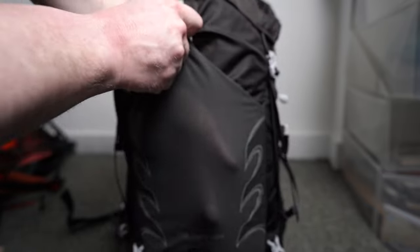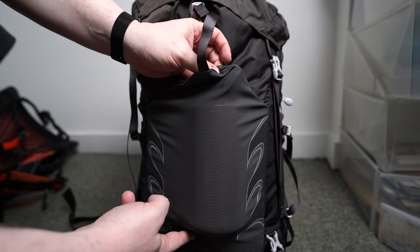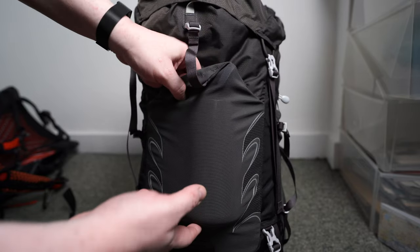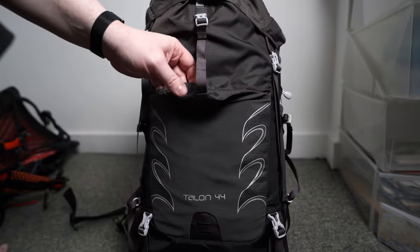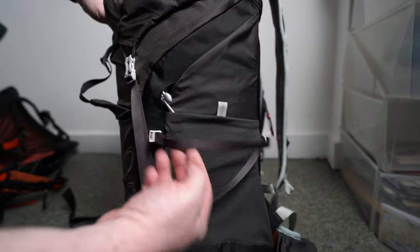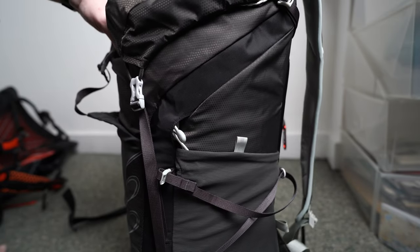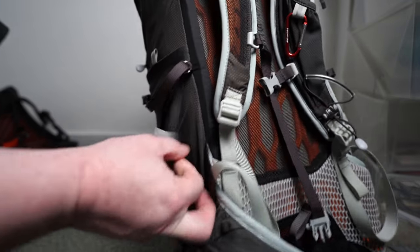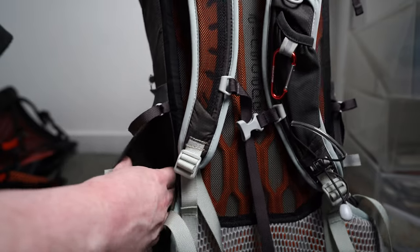The real disappointment on the Talon 44 is probably the outer pouch. You can still get stuff into it, but it presses into the inner pack. If you had the pack more heavily loaded, I think you'd struggle to get things in. On the Exos 48 that wouldn't be so much of a problem. The pockets are reinforced at the bottom and have access areas, but I've found those access areas to be useless — I just can't get much out of them.